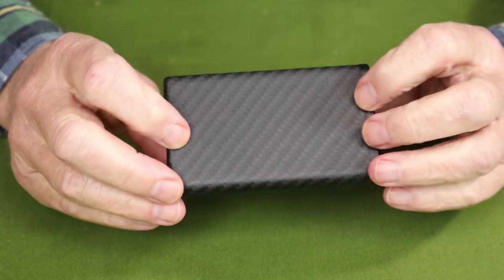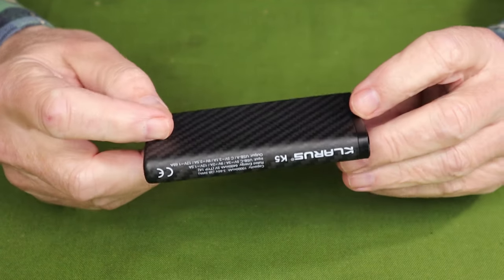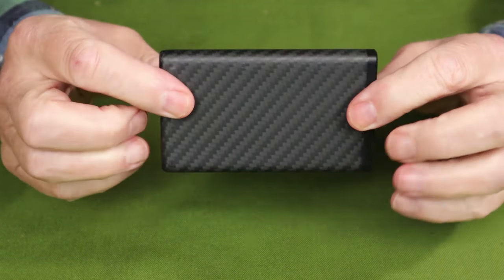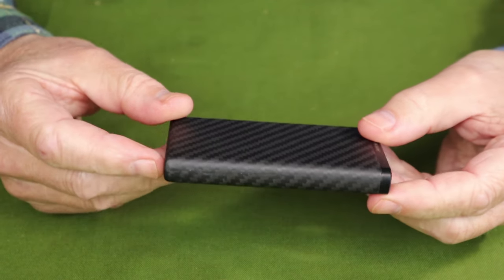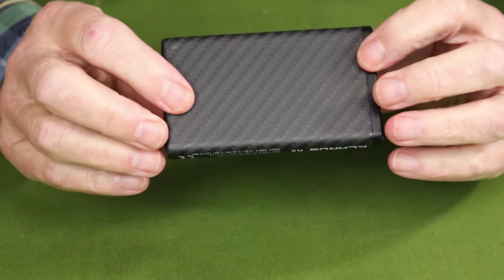Carbon fiber construction — it does look nice, but more importantly it really means a tough, durable cover on the outside, and it is very lightweight. It also has a digital display, which I'll be sharing with you in a moment.